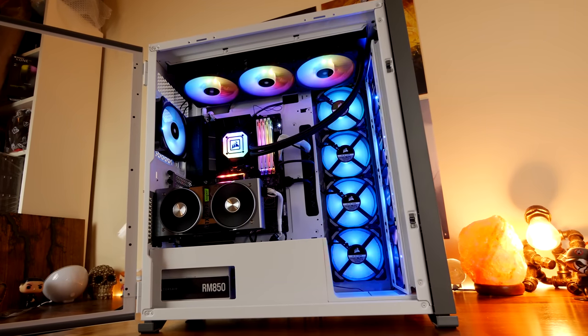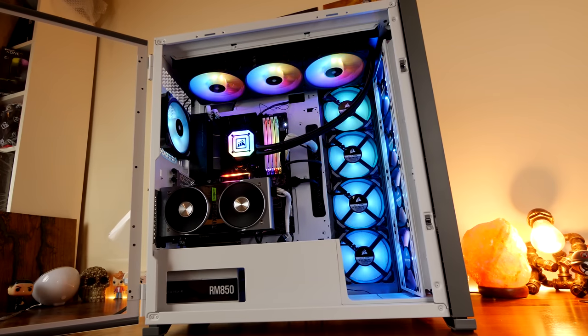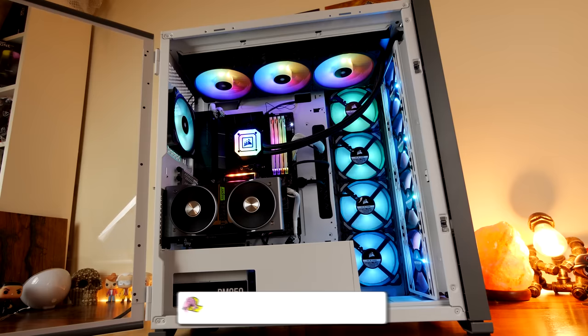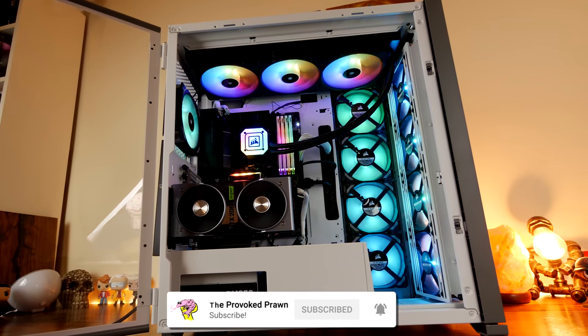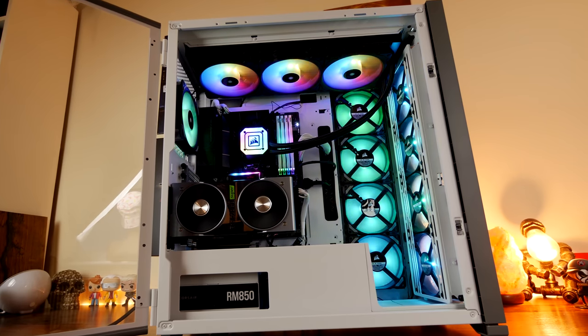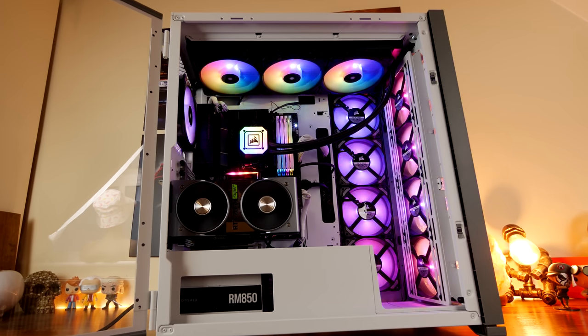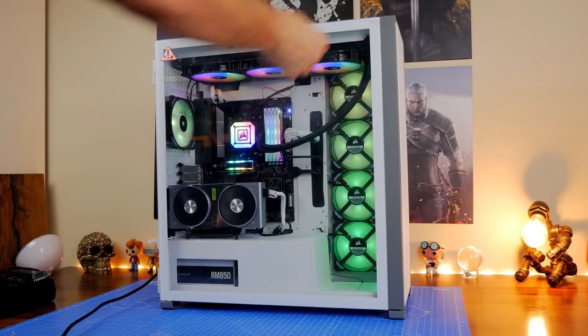Hello, this is the Provoked Brawn and this is the Corsair 7000D Airflow. This is a full tower ATX case from Corsair which obviously has a focus on airflow and, as you can see, has the potential to have a multitude of fans in it and a really nice aesthetic. It's a really interesting case and this hopefully will be an equally interesting video, but first some peel.